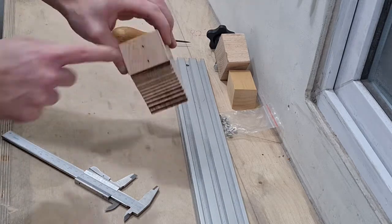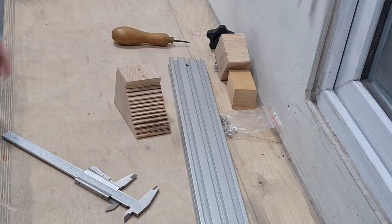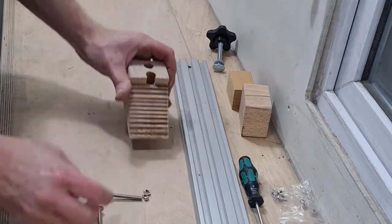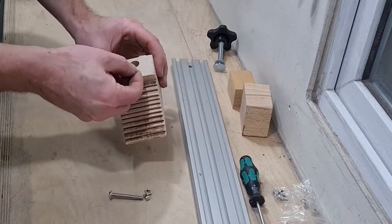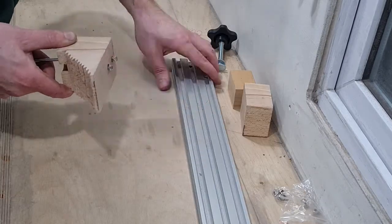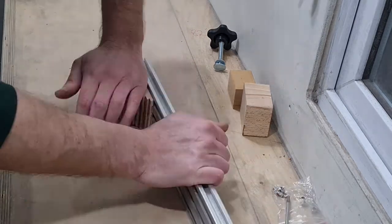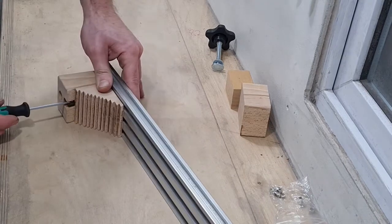We're going to drill two 8mm holes down there and add some counter bores to the top of those. Two holes, two counter bores — just true that up before tightening it.